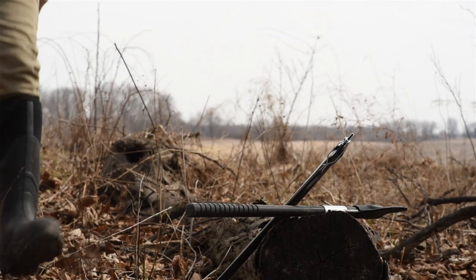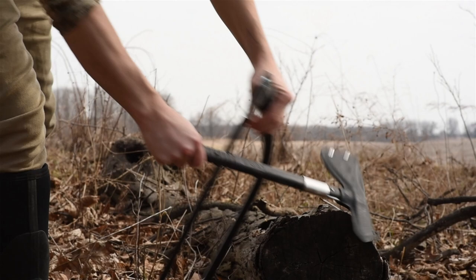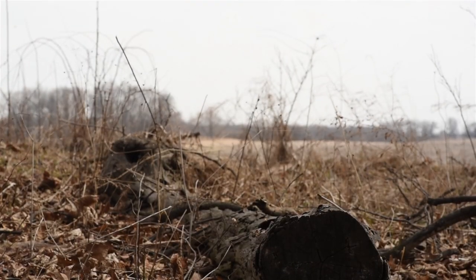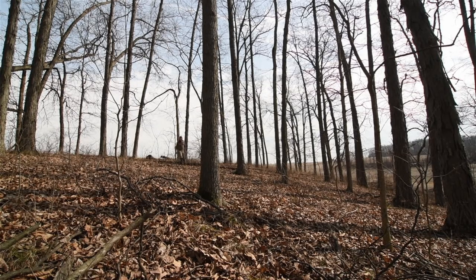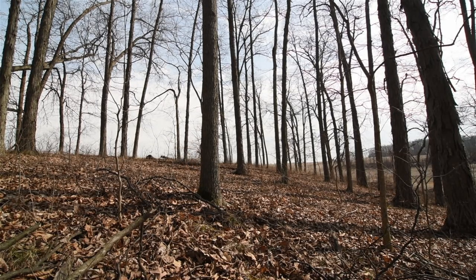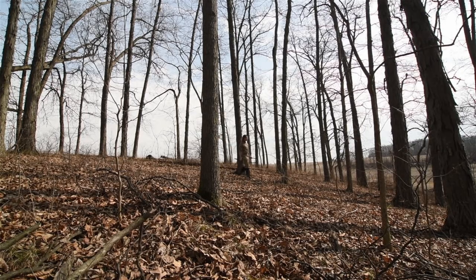I'm looking for a hickory tree that's four to seven inches in diameter. For me the choice of species is based on availability as well as quality. I do believe Osage orange is the best bow wood in North America, and various others are close competitors — Osage or hickory — each having their own strengths and weaknesses.